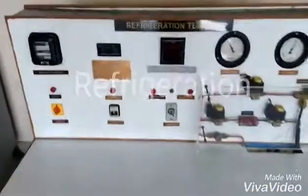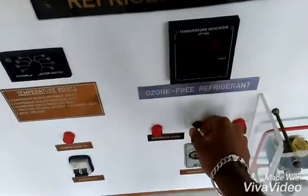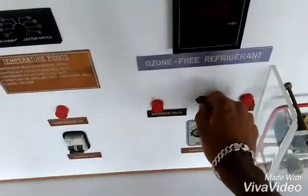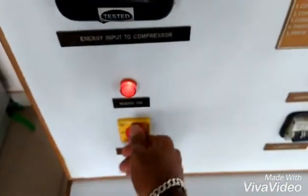For this refrigeration experiment, before switching on the mains, we have to maintain the position of the valve — either expansion valve or capillary. Once that position is maintained, next switch on mains and directly switch on the console.